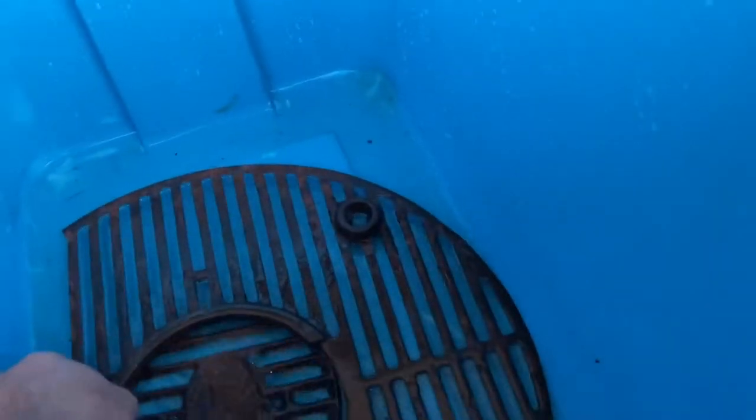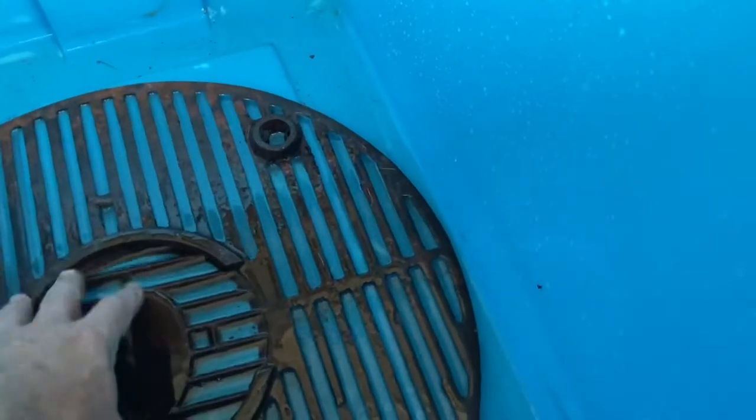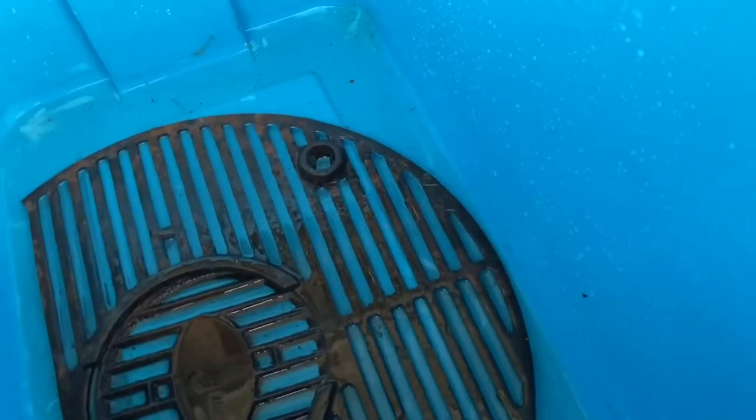I didn't like how it was sitting — it wasn't making good contact with that side, so let me turn it over. Now more of the grill is touching the liquid. There's a slight bend to this. I'll put a cover on it because it smells so strong, and I'm going to let it sit overnight.